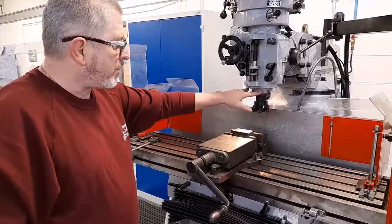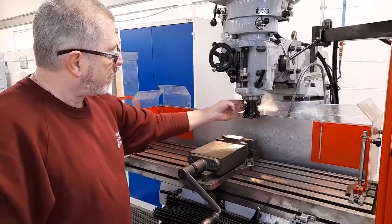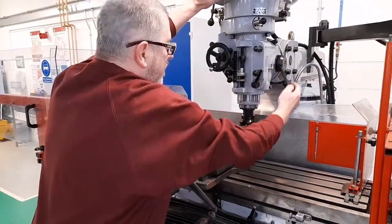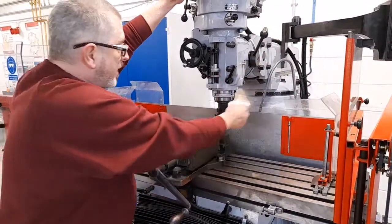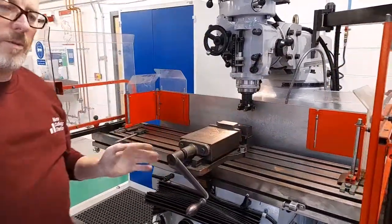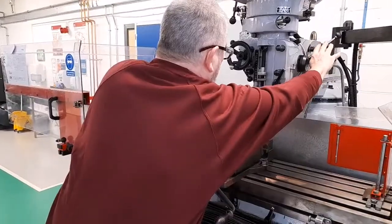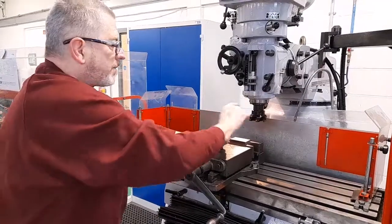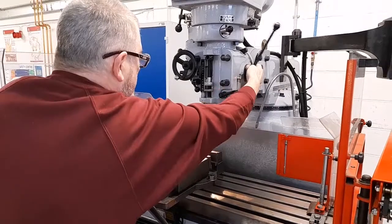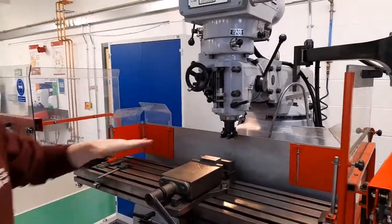Before you start milling, you should always check to see whether the quill of the machine is tight. The quill is used to perform drilling operations by using the handle to raise and lower. When you're doing milling operations, the quill should, if possible, be fully retracted into the head and locked using the locking lever. This means the quill is locked inside the head and will maintain rigidity during milling operations.